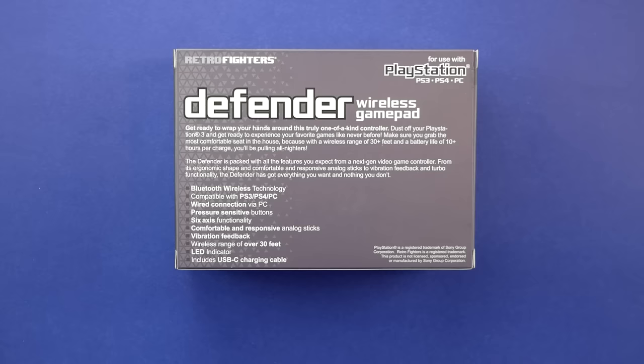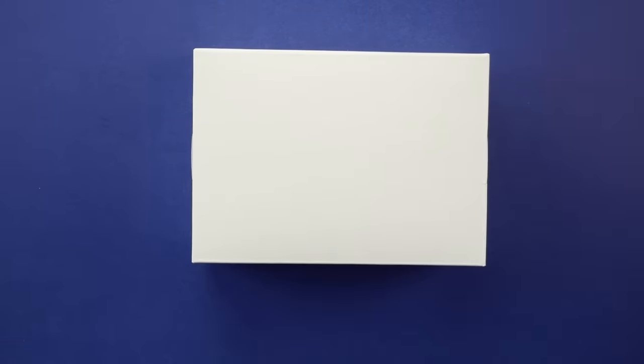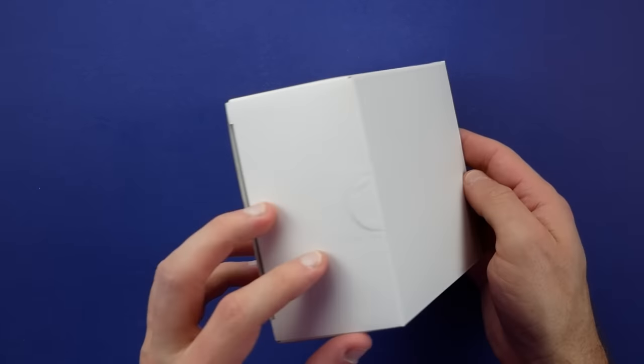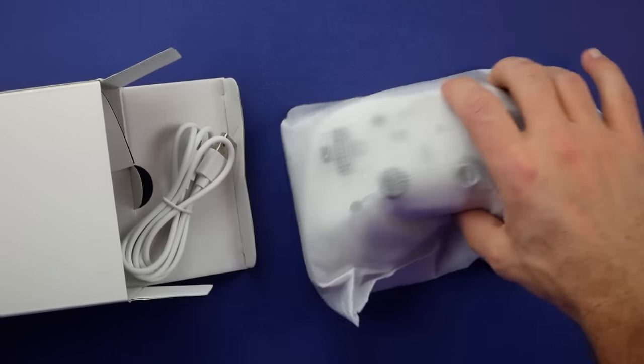Bluetooth is a big positive for PS3, since you don't need any kind of USB dongle to plug into it. It also has pressure-sensitive buttons, 6-axis functionality, and vibration feedback support. Opening up the box, it's the standard Retro Fighter unboxing we've already done with other controllers from them, and that includes the controller, a USB-C to Type-A cable, and a manual.